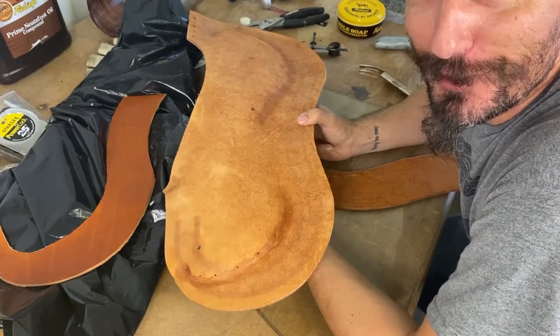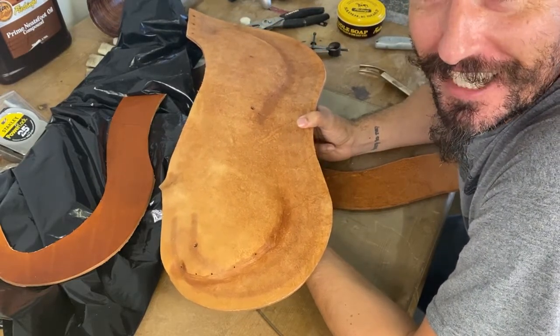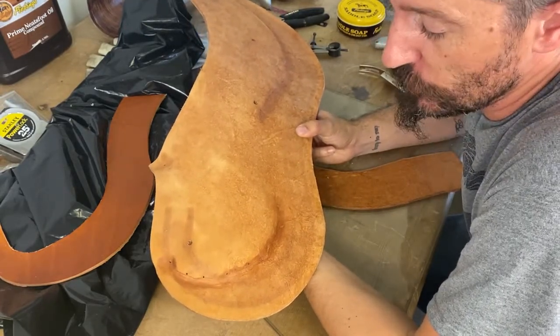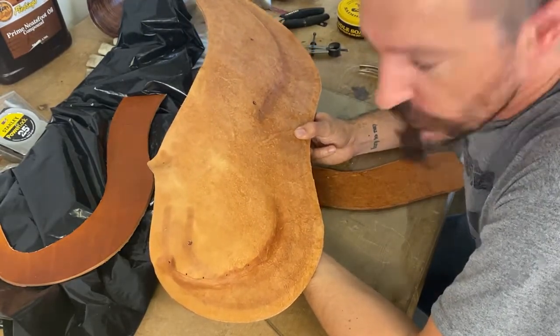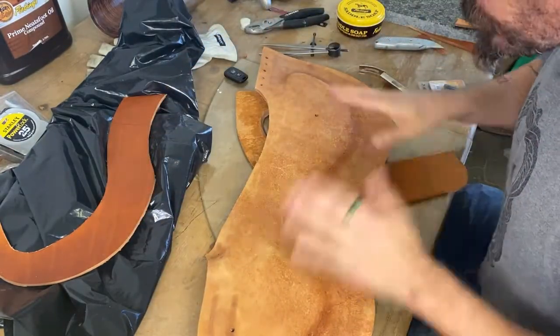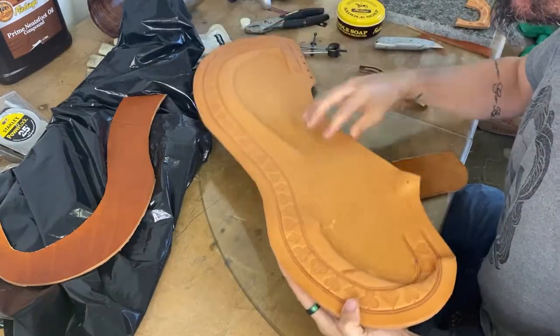Hi everybody, this is Heath with the Chicago Stockyard Saddle Tree and today I'm going to do a short video on how we're going to dress our skirts. So first, we've already blocked them.